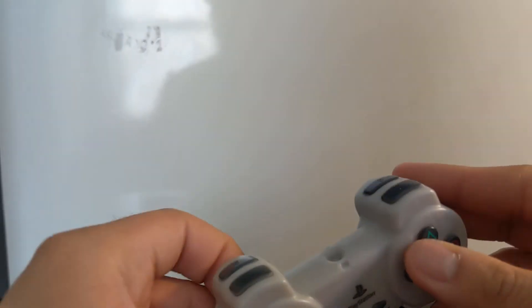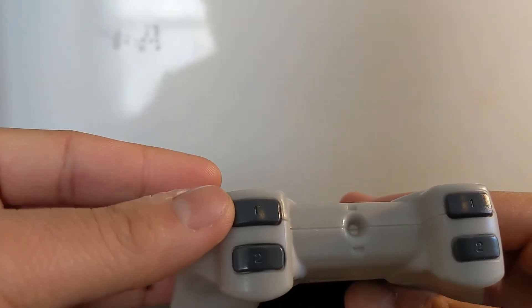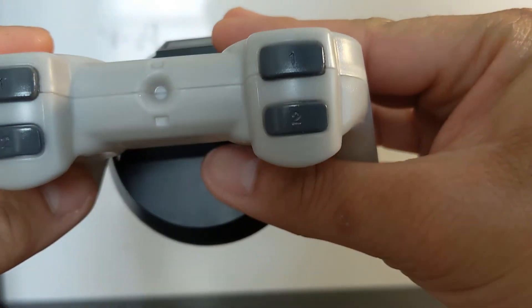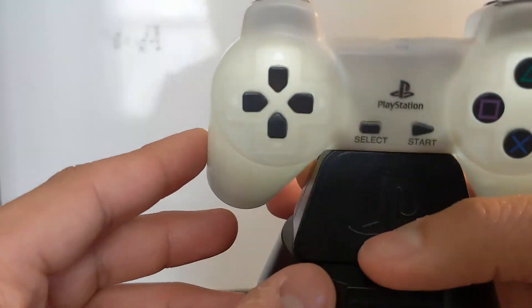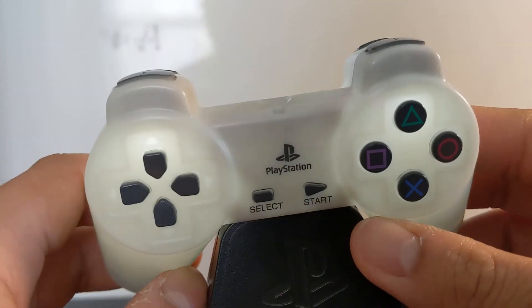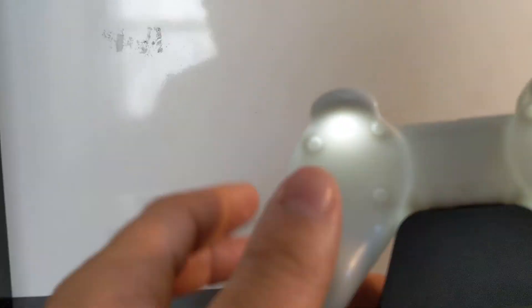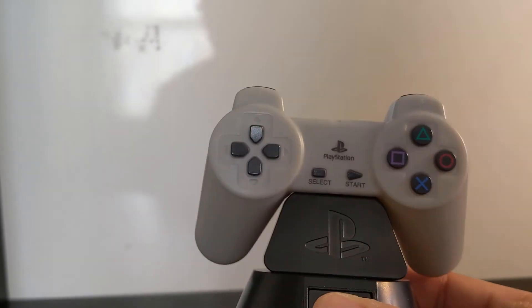One more detail I forgot to show you — instead of L1, L2, R1, R2, the shoulder buttons are labeled just 1, 2, and 1, and 2. The material is almost transparent or translucent, and you can probably see a little bit of wires, especially when the symbol light is already turned on.